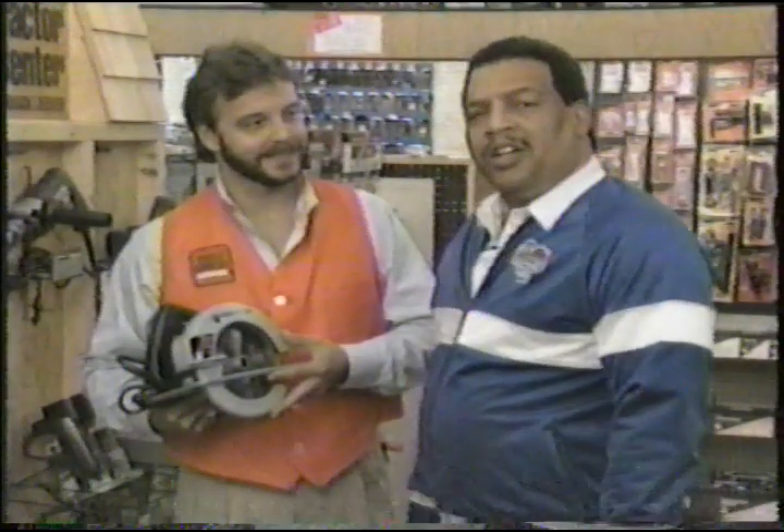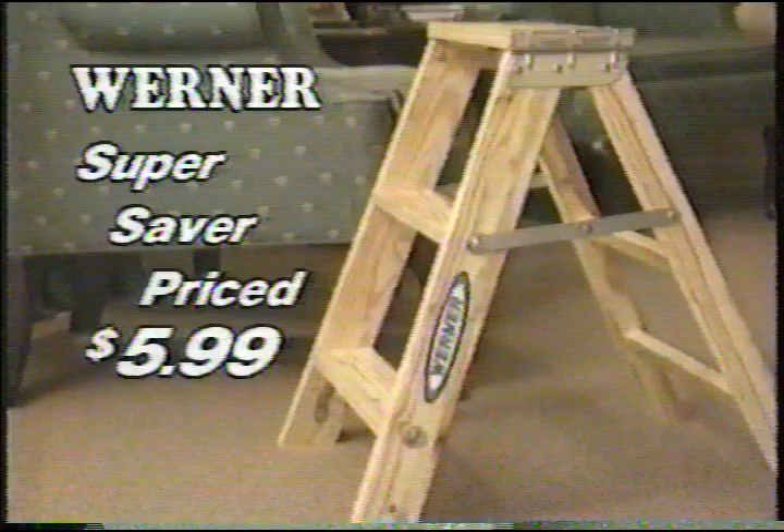Good service is important when you don't have time to waste. Trustworthy saves you time and money. Trustworthy highly recommends Werner's Two Foot Steps too. It comes in handy all over the house, and it's now only $5.99.